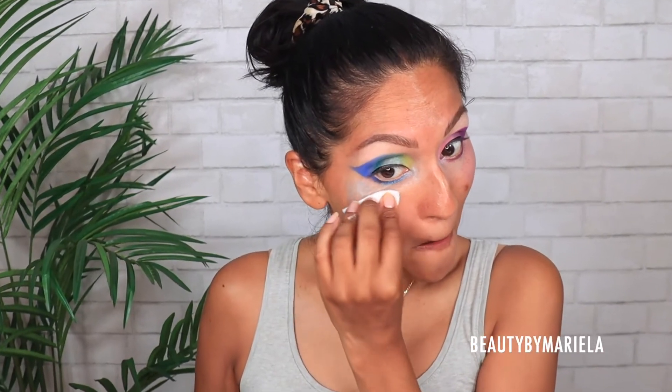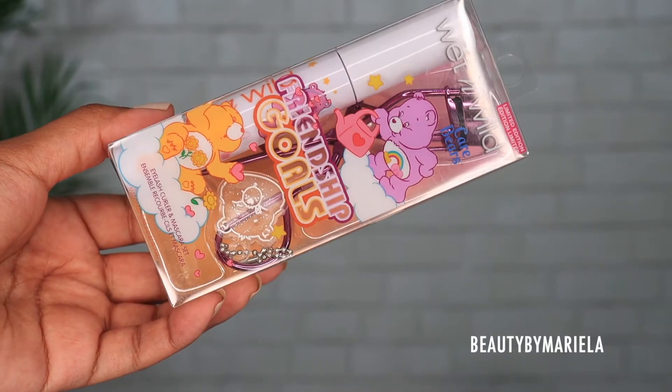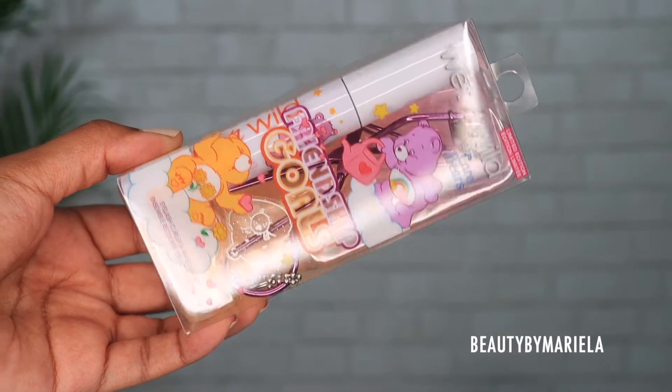I have a lot of fallout, so this is the perfect time to put the cleansing balm to the test — let's see if it will melt and remove this under-eye messiness. So far it's breaking it down, which is good. And it's also giving me that extra crispiness I was looking for — look at how clean that is! Let's do the other side. Now moving on to lashes — this is their mascara, and there's also an eyelash curler with an adorable little Care Bear design.